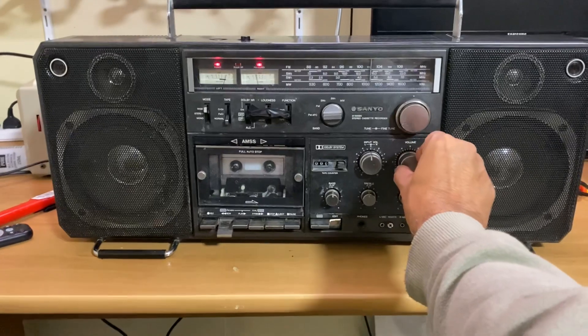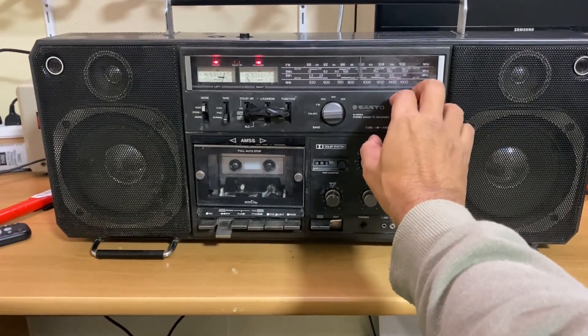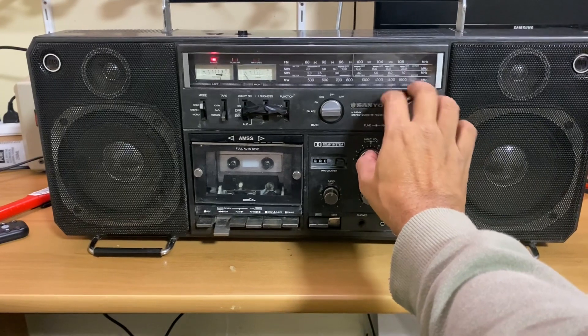Absolutely beautiful sound. Super sensitive.